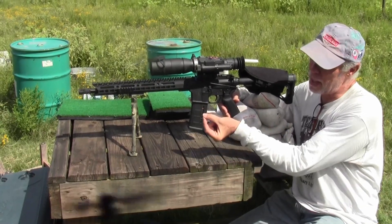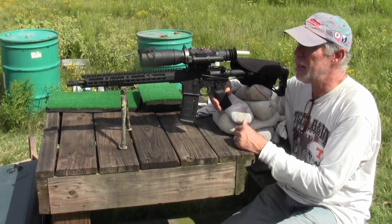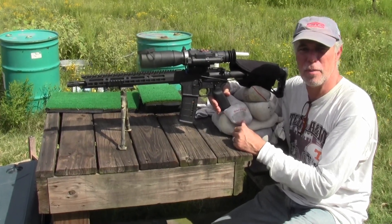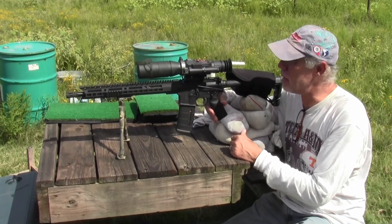A hog brain is probably about the size of a goose egg, and a younger hog, maybe just a regular chicken egg. So if we can hit a quarter at 37 yards fairly consistently, then I'd say this thing will be able to get the job done.